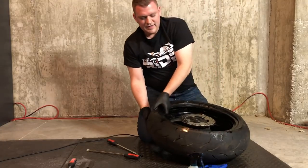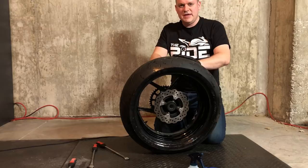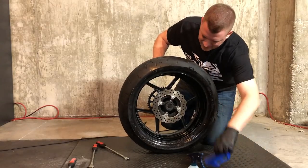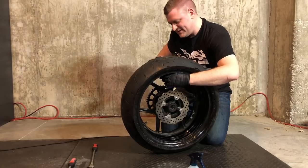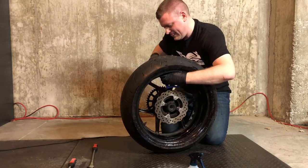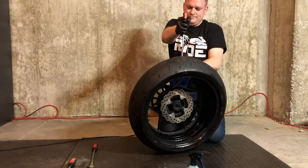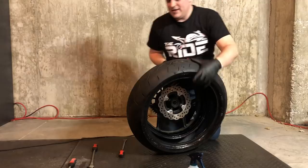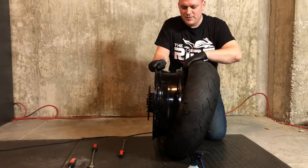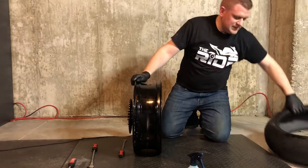Now we need to work on the next side. We're going to try and get the other side of the bead off of this rim. We take our rim shield, insert it on the top, take our tire spoon, insert it on the other side, and just pull the tire up and over. Now that it's more than halfway over, we can actually just pull the rim straight out. So that's it for the old tire — we can set that aside.